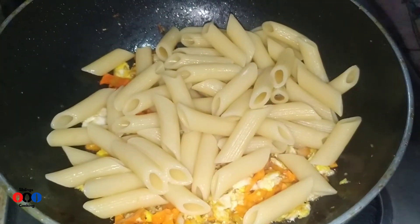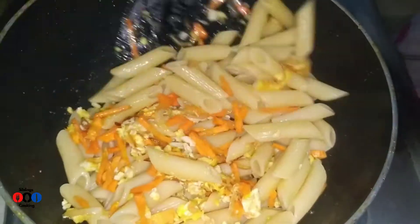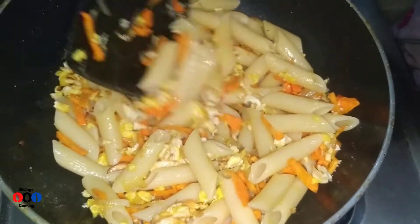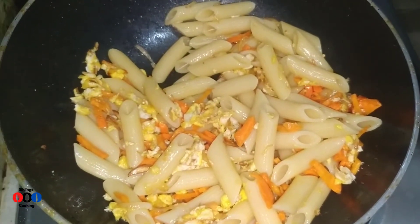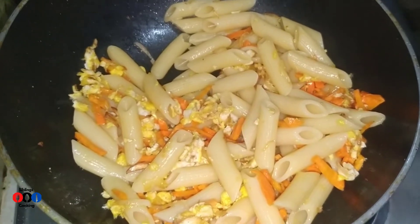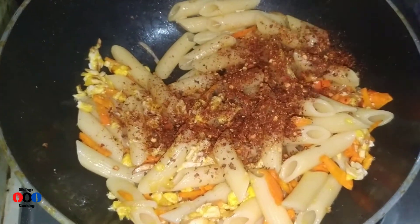I am going to mix the pasta and add chili flakes.